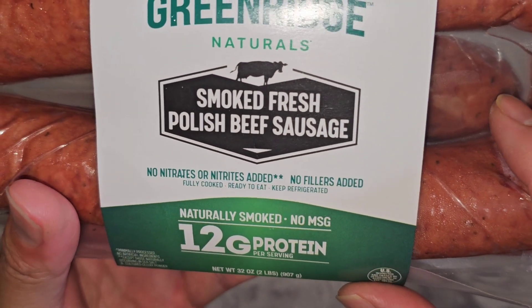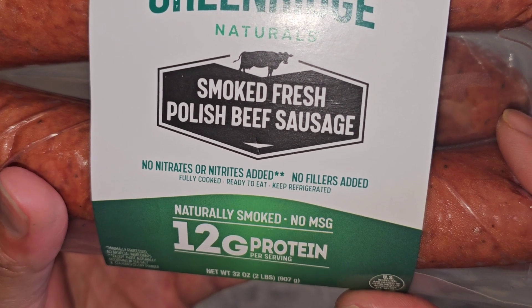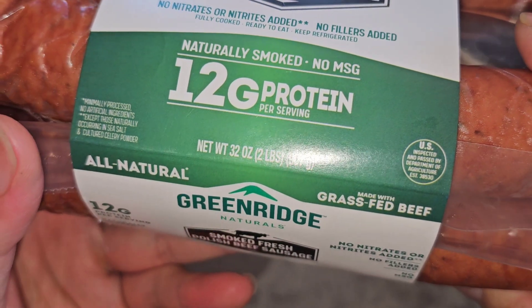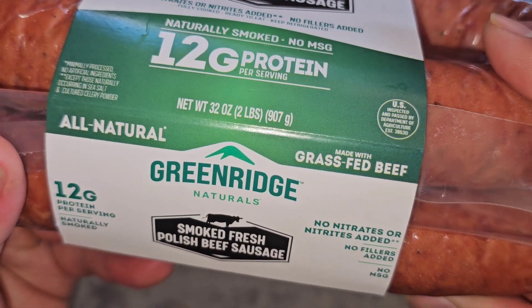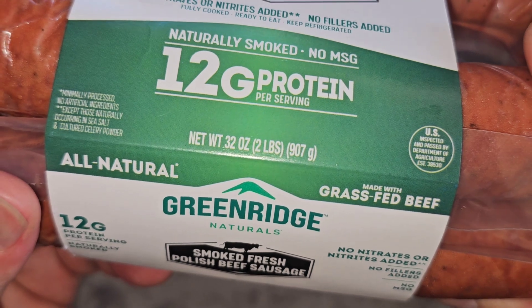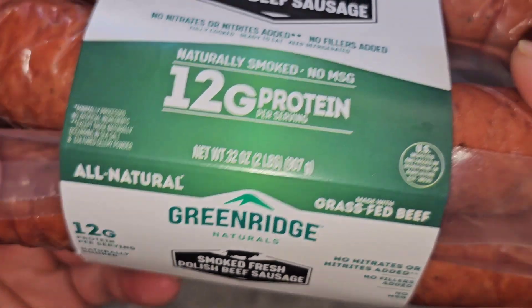Smoked fresh Polish beef sausage. No nitrates or nitrites added. No fillers added. Fully cooked. Ready to eat. Keep refrigerated. Naturally smoked. No MSG. 12 grams protein per serving. Net weight 32 ounces, 2 pounds, 907 grams. Minimally processed. No artificial ingredients except those naturally occurring in sea salt.